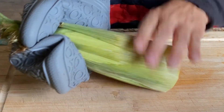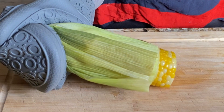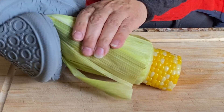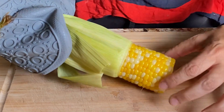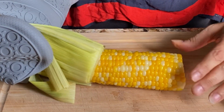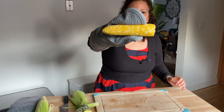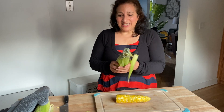Holding the corn at the small end, squeeze and the corn will come out the other end. None of those strings are on the corn, and you didn't make a mess in the kitchen.